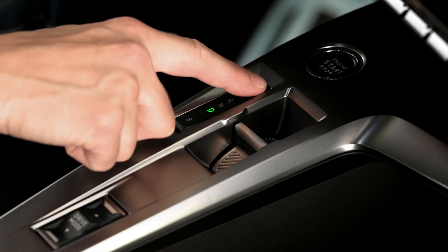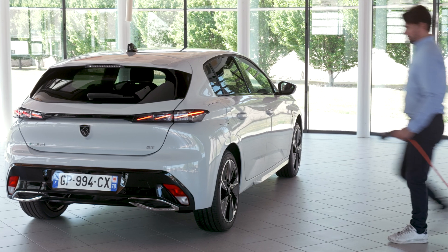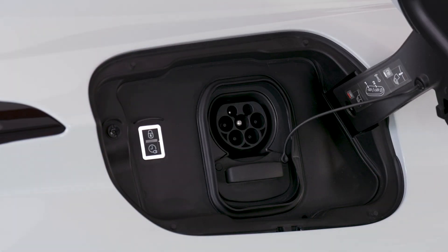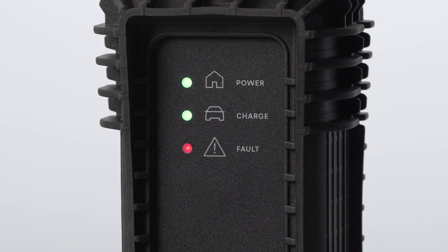To recharge your Peugeot's battery, check that the speed selector is on mode P and the engine is switched off. Then press on the back of the charger flap to open it and ensure there are no foreign bodies on the vehicle's charge connector. White lights inside the charger flap will come on. First, connect the charge cable to the domestic socket. When the cable is connected, all the lights on the control box will come on, then only the green power light will stay on.